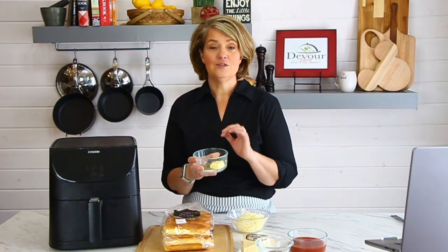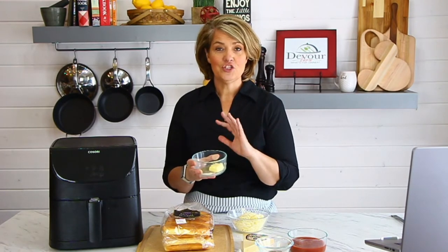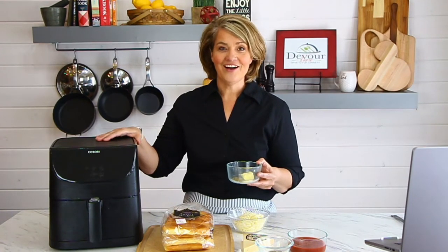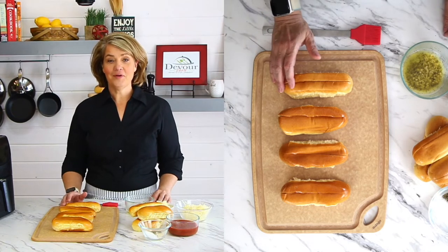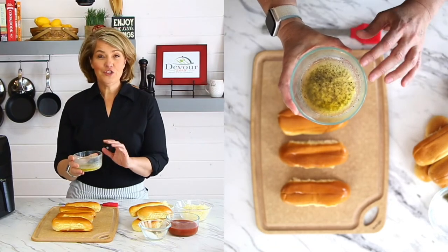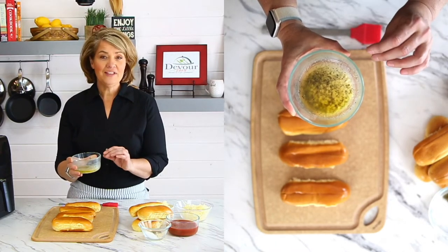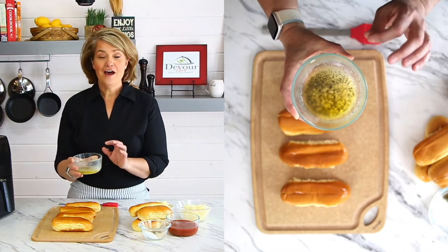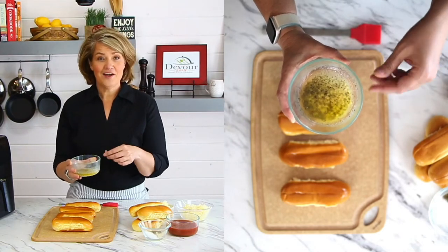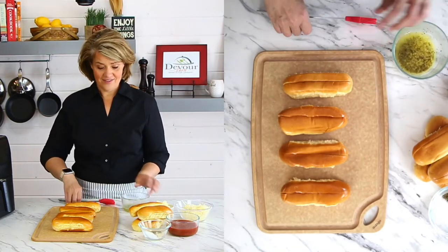Brush the rolls with a butter mixture made with garlic powder, onion powder, and Italian seasonings that we're going to melt together and apply with a pastry brush. So those are the ingredients for these cheesy breadsticks — and we're doing it all in the air fryer. I have the breadsticks lined out and the butter melted — about two to three tablespoons of butter with half a teaspoon of garlic powder, half a teaspoon of Italian seasonings, and some garlic, all mixed together.